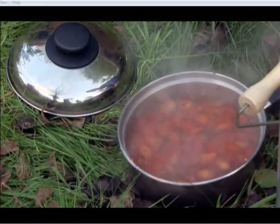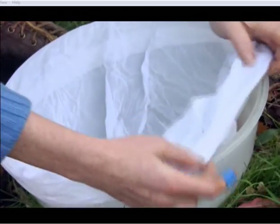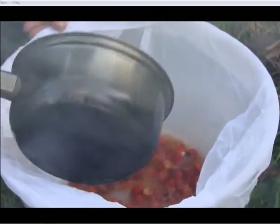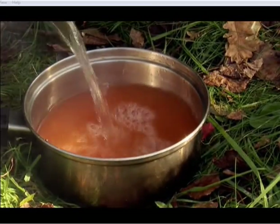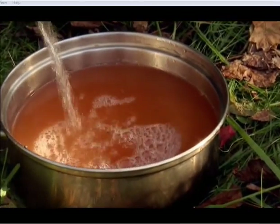Once the hips have come to the boil, remove them from the heat and let them sit for around 15 minutes. You then need to strain the mixture through a jelly bag — I've used an old pillowcase in the past, sterilised by ironing. The strained mixture then goes back into the pan with three quarters of a pint of boiling water, sits for another 10 minutes, then strain again. This is important as it gets rid of the sharp hairs.